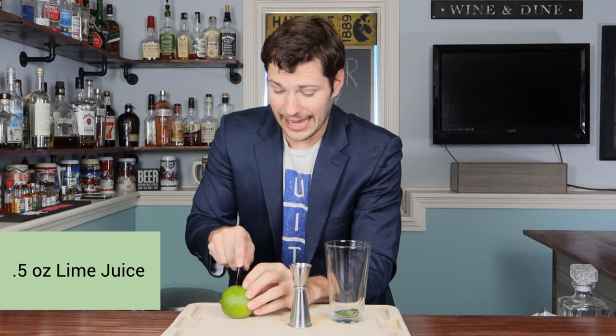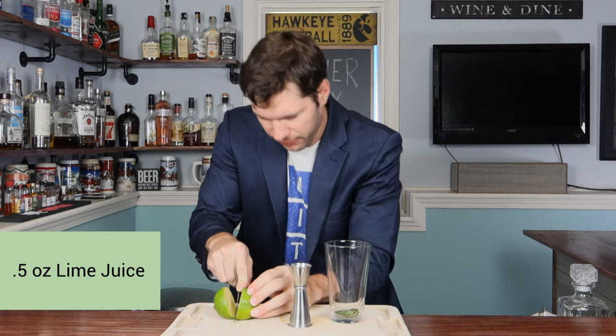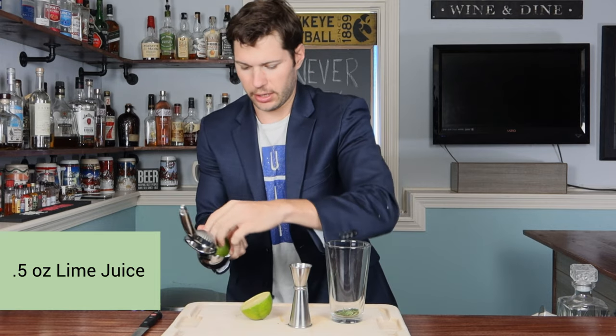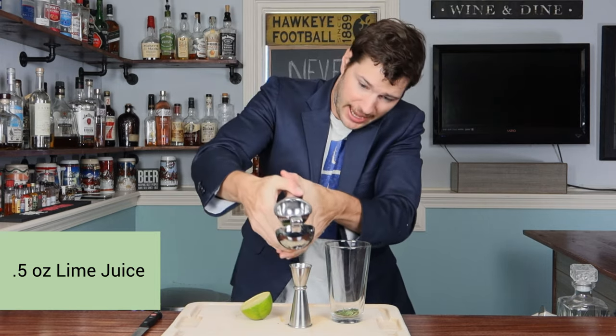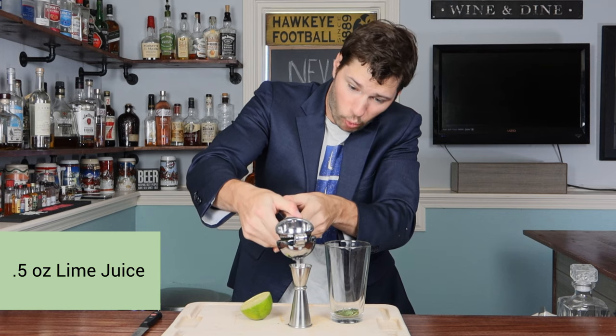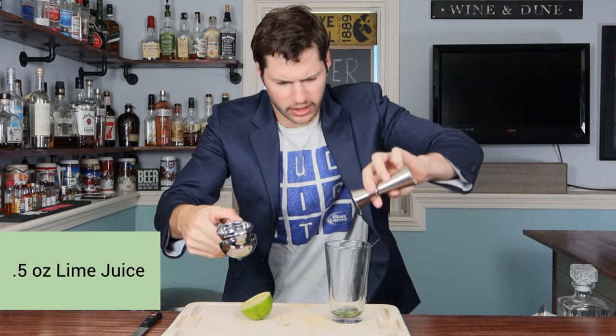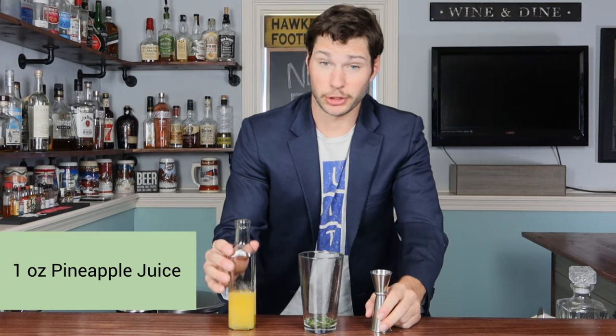Next we're gonna take a lime, cut it in half, and use our juicer to get half an ounce of lime juice. This lime will definitely give me more than half an ounce. We're gonna dump that straight into the glass, but we're not done with our juices yet.